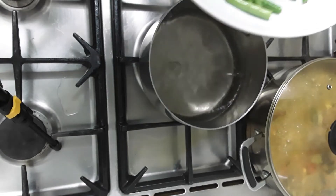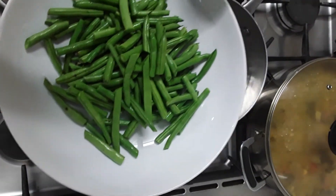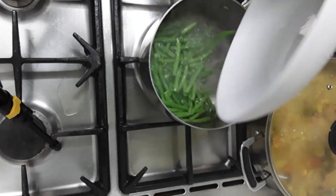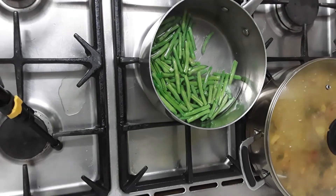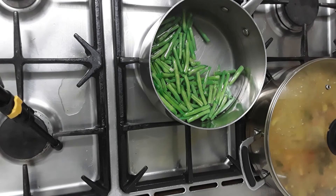Now I'm going to put the green beans to boil for four minutes in water and salt — I cut them in just two. So they're in salt water now, and when they finish cooking I will be adding them to the beef.